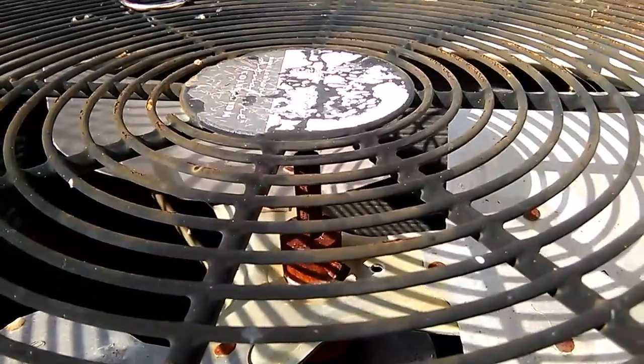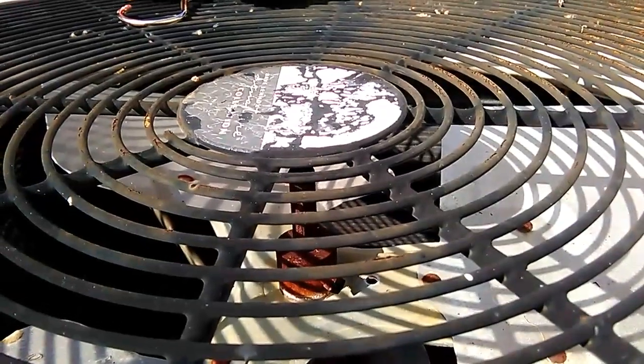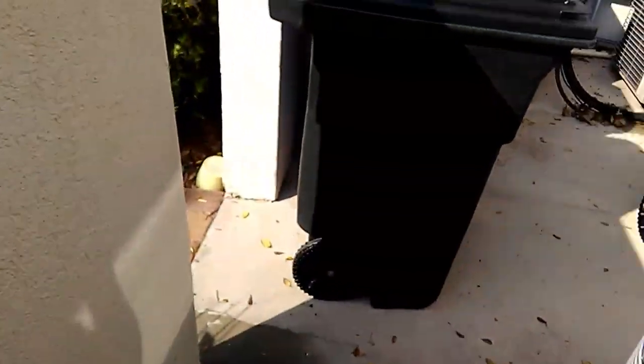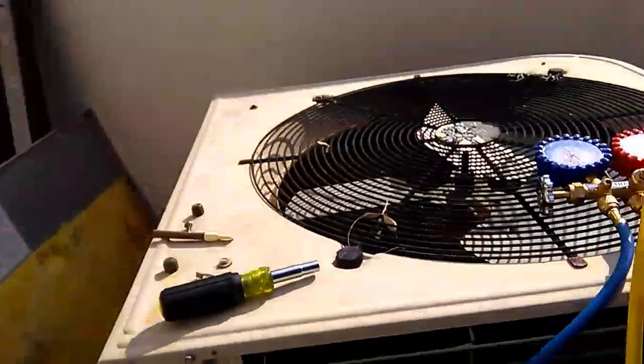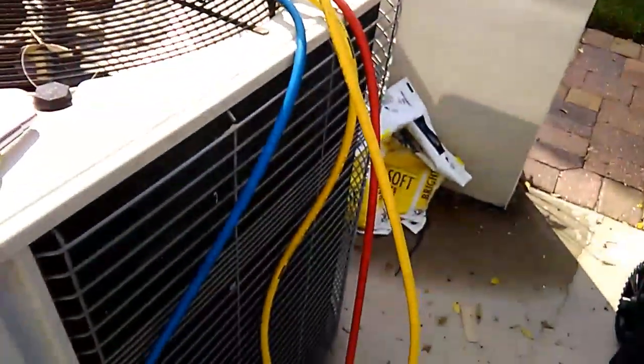This particular motor is a 1/6 horsepower, 825 RPM condenser fan motor. I'll see if I have one on my truck and get it installed.